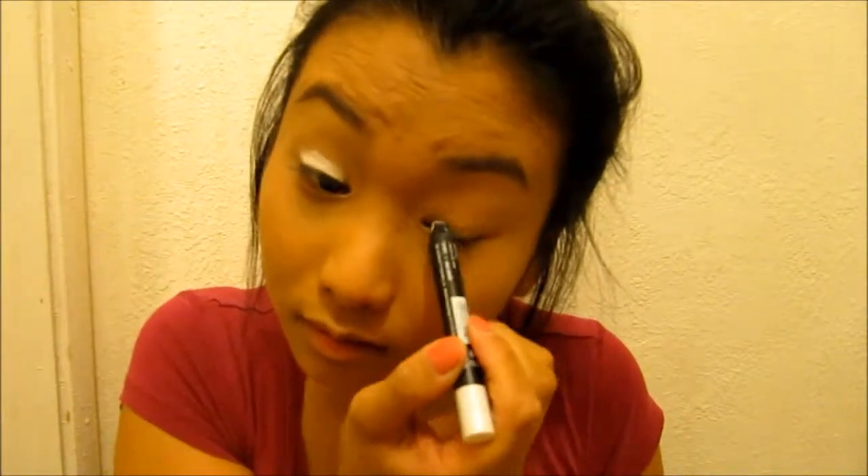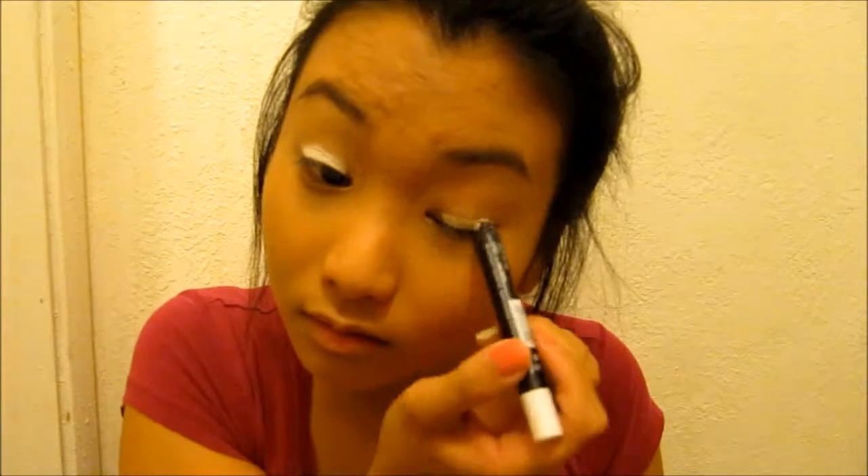Now I am using LA Colors Jumbo Eye Pencil and I'm just going to put it on my eyelid and blend it all out.